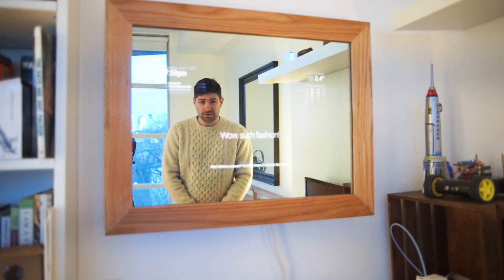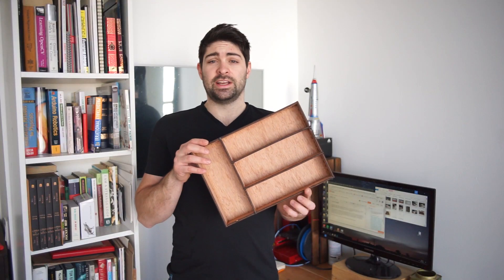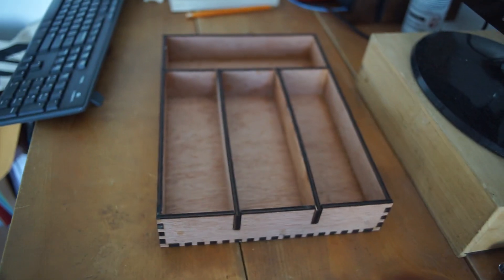It turns out building a frame is actually pretty hard to do. Cutlery organizer — I think it's a great first project on a laser cutter.